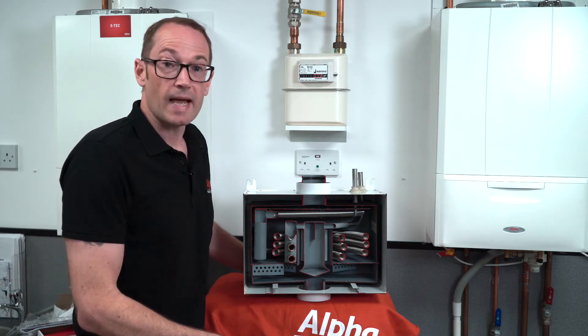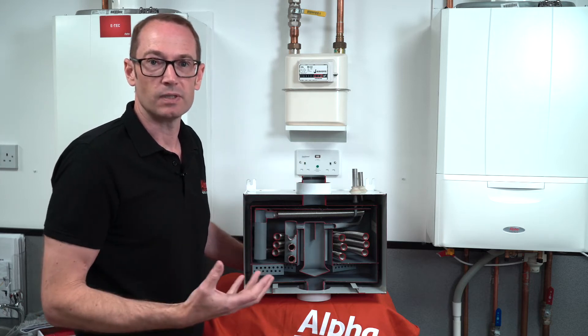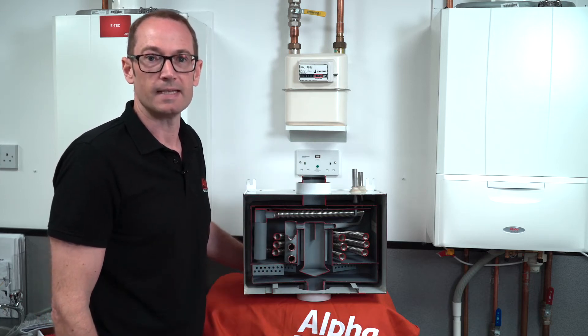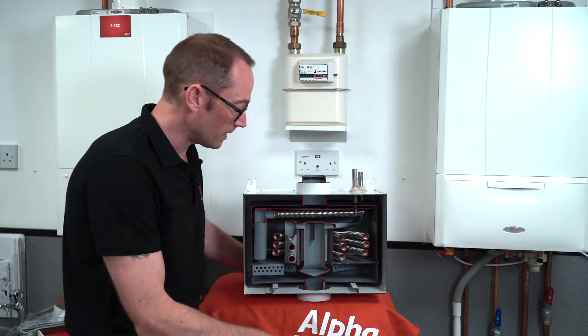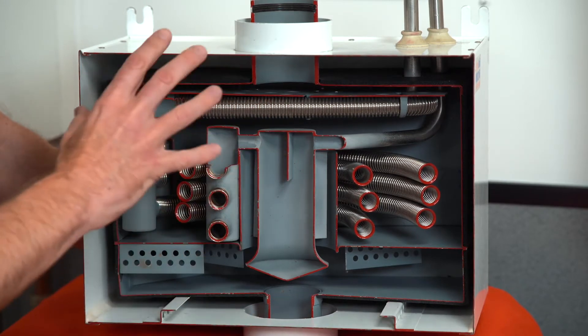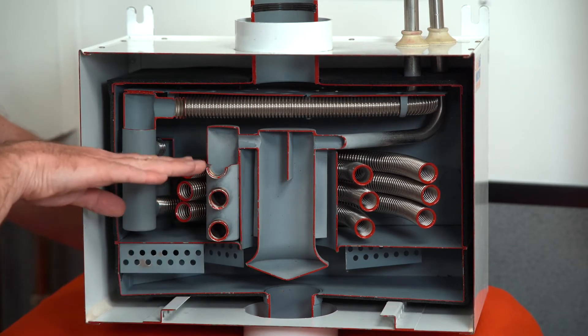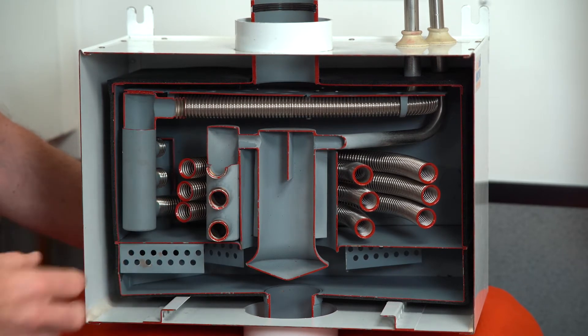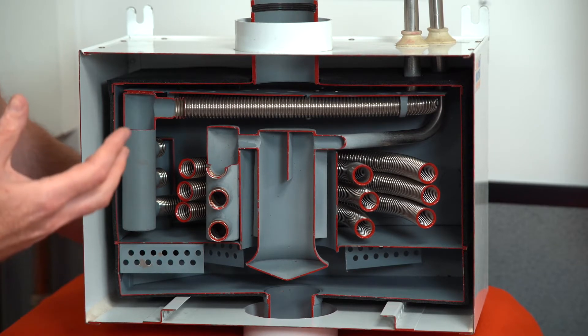Normally flue gases would come out of your boiler and just be discharged outside, but you're losing the benefit of all that latent heat in the flue gases. In this case they come up through the gas saver and pass over two parts of a stainless steel coil inside. The lower half, from around here downwards, sits in a bath of warm water, and that water is warmed by the flue gases.